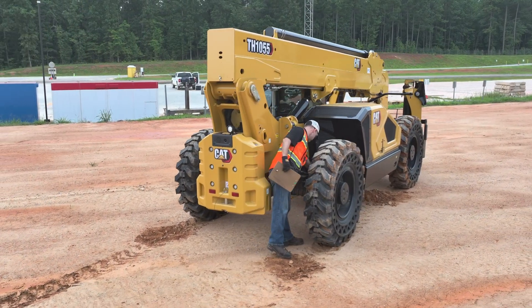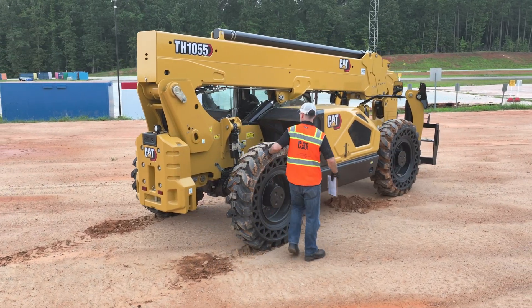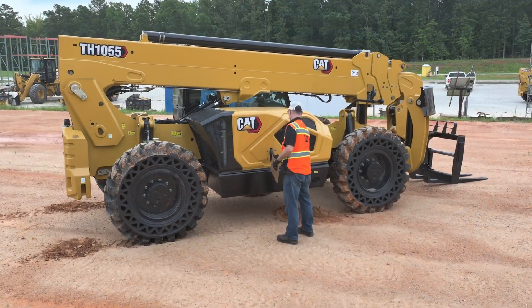Moving to the right side of the machine, first we'll check the same components at the rear right side tire. Behind the right side tire, you will also find the LSI, or Load Stability Indicator Sensor.